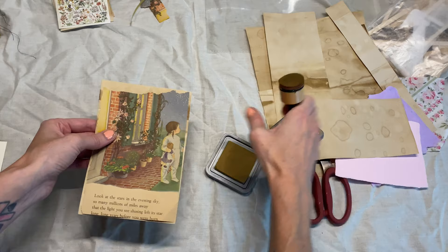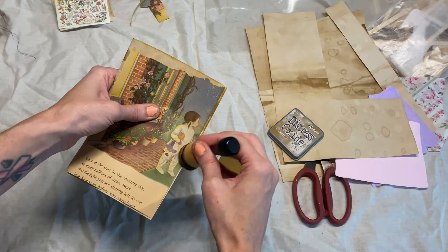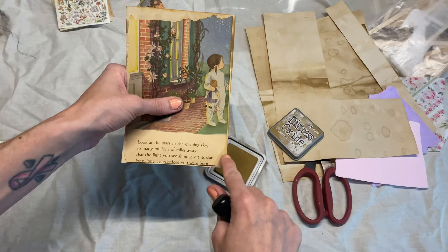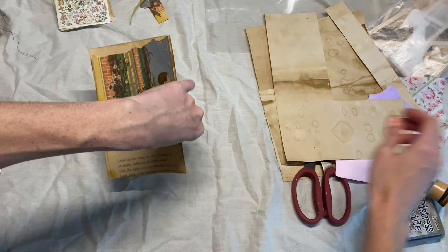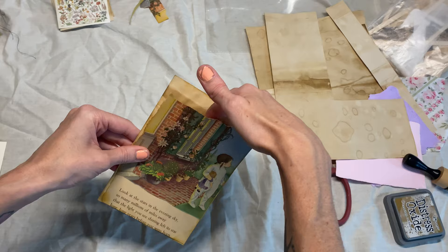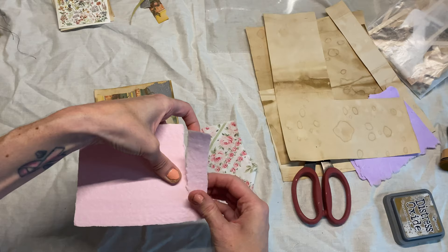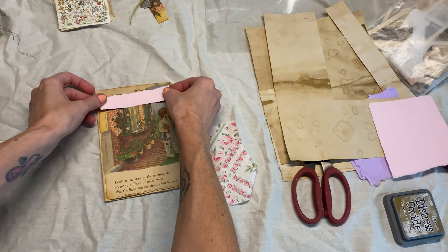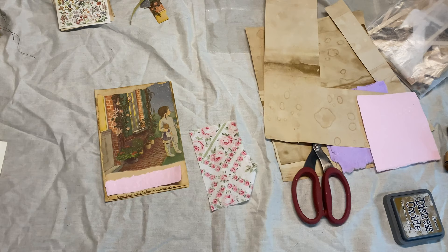I'm going to go ahead and just ink up — even though this is all pretty distressed, I'm just going to add a little bit more. From here you can decide: you can just make a simple pocket and go ahead and sew or glue around the edges. But since I'm going to put this in my journal and I want this to be the whole page, I'll utilize the pocket. I'm going to make a little layered part using some handmade paper that I have here, just making a little layered embellishment to go across here. I could do it at the top or the bottom. And I do have some scraps next to me.